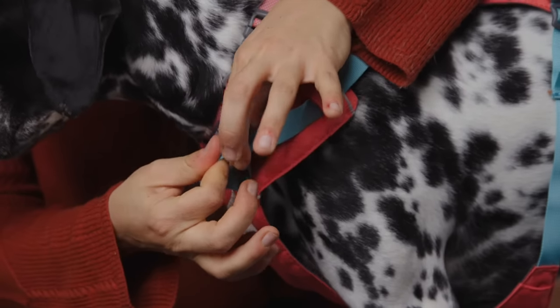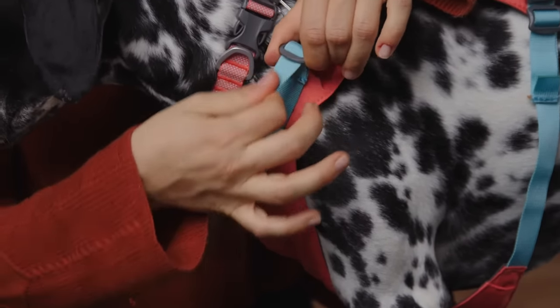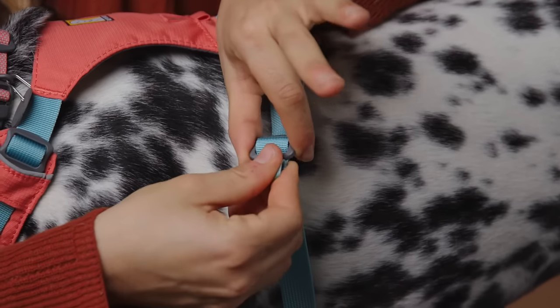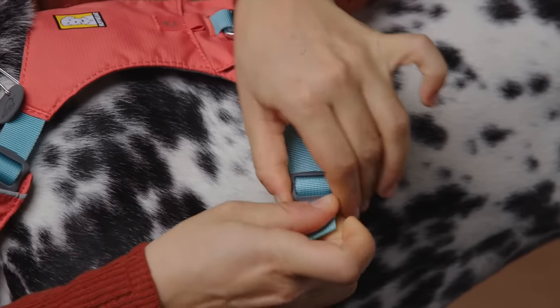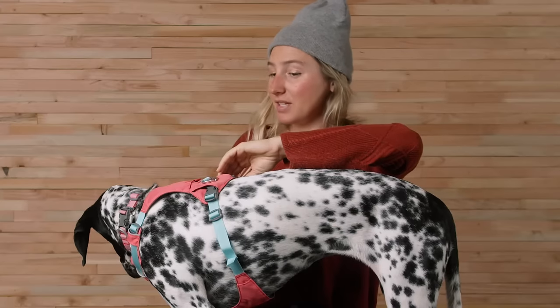A little tip: hold the adjuster in one hand and pull the top strand of webbing below it away from the adjuster. Repeat this on the other side of the neck opening. To tighten the girth straps, it's reversed — hold the adjuster in one hand and pull the bottom strand of webbing above it away from the adjuster. Repeat this on the other side.